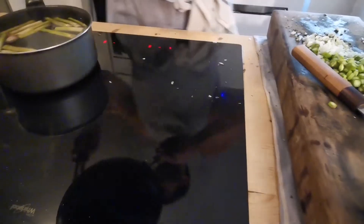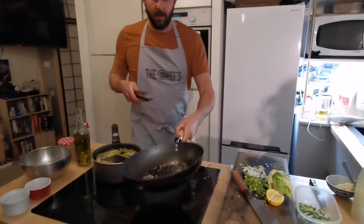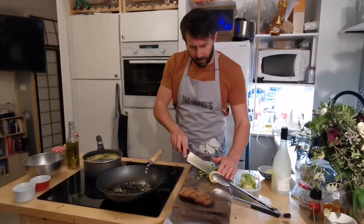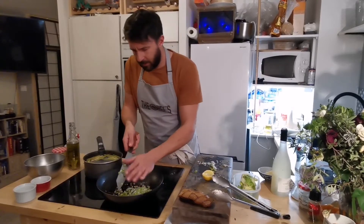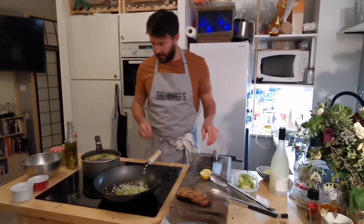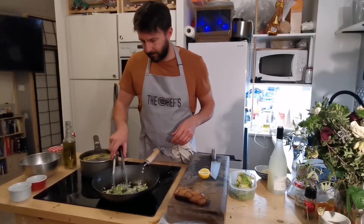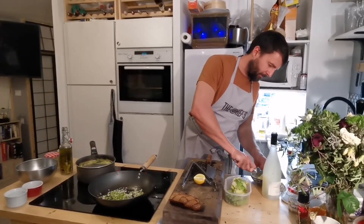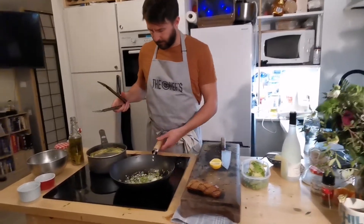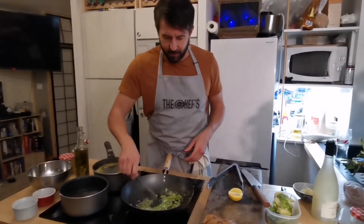I'm just going to take that off and put it in a stainless steel bowl. I'm going to use all the residual butter and oil in the pan to cook off the last bits — I've chopped up some of these asparagus rounds. Just wind the heat down to a medium heat. I might pop just a little bit more butter in there, sizzle up a little bit more, and give that a couple of minutes to just soften up.